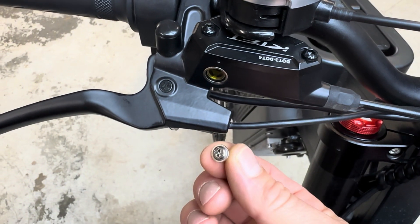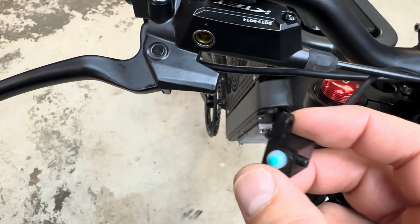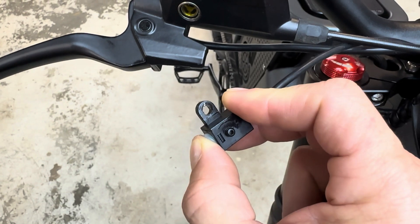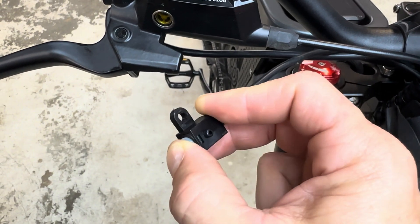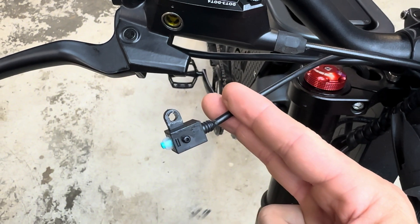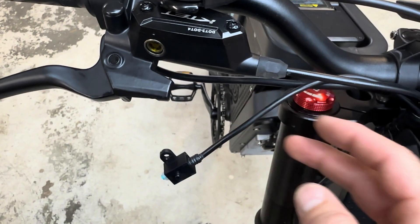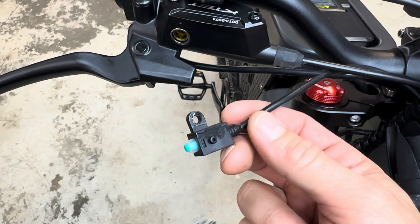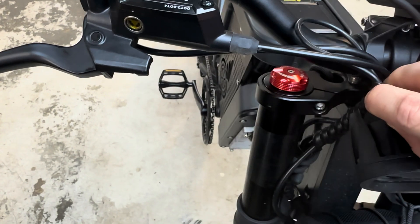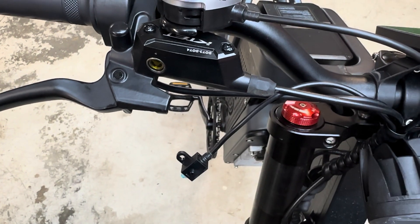So option one — you undo this screw under here and remove the switch. Now you're going to have to figure out a way to keep this little plunger pushed down so it thinks the brake hasn't been pulled, and then you can tie it and tuck it away somewhere and you're good. Or I guess you could cut the wire and somehow figure out the signal, but I'm not cutting this off — it's just too much. You can zip tie it and tuck it up under here. It's real easy. Or you can do the second method.